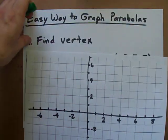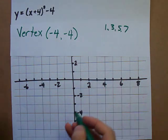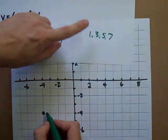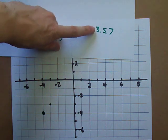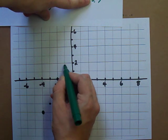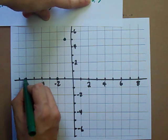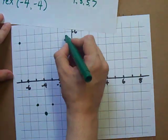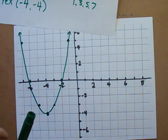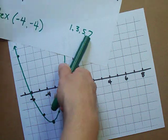Here's what that means. Looking at the graph, the vertex is at negative 4, negative 4 — let me put a point there. The step pattern 1, 3, 5, 7 means you go over 1 up 1, over 1 up 3, over 1 up 5, and you do this in both directions. Then just draw a curve through all those points and you have the parabola. If you had room you could go over 1 up 7, up 9, and so on.